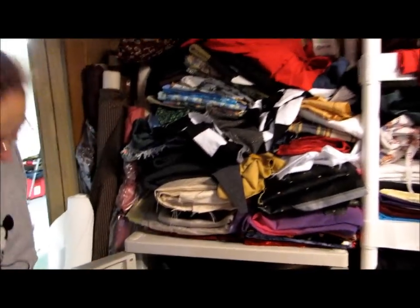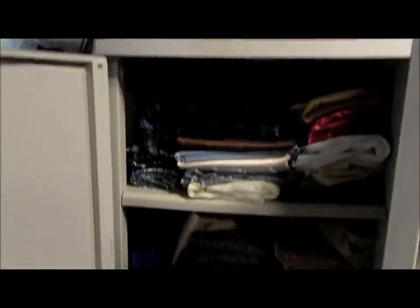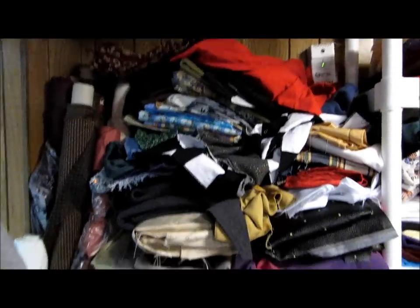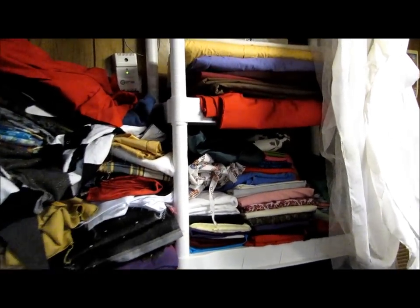Here you see some of my fabrics in the case. These are usually more of the high-end fabrics. I have everything from silk to taffeta to brocades. This is just a small sample of it. Up on top we've got some material that's been used in other projects that I've done throughout the years, and then of course the great big rack of fabrics.